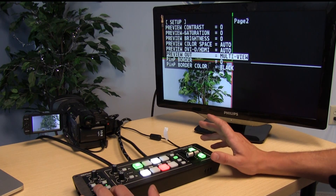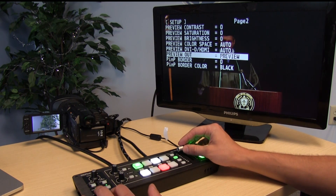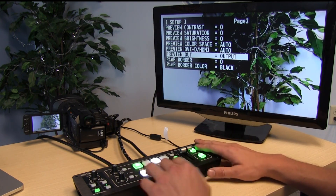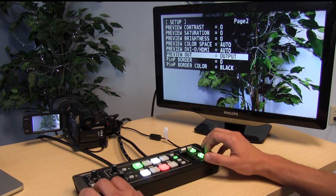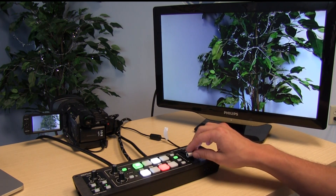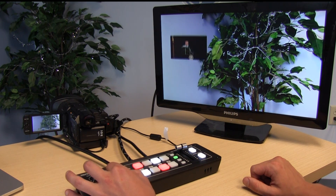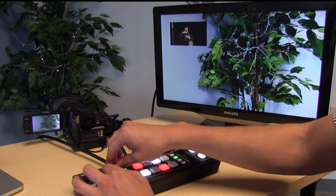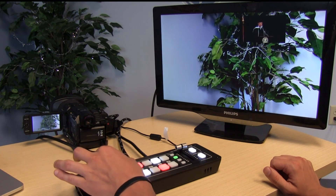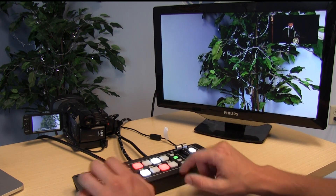If you don't want your preview output to show the quad display, you can actually show either your program output or your preview output instead. That's especially nice for picture-in-picture. With my picture-in-picture preset on a button, the picture-in-picture displays right there. It's kind of like an Etch A Sketch — you can adjust the picture-in-picture position using the knobs on the switcher, and switch between them or get rid of it as well.